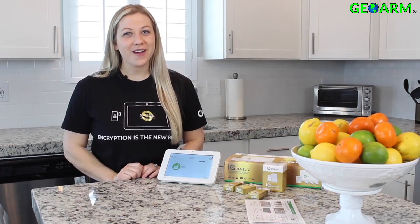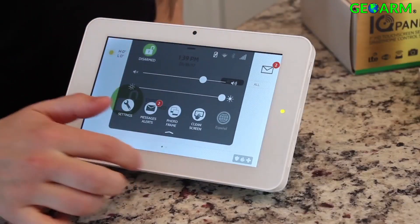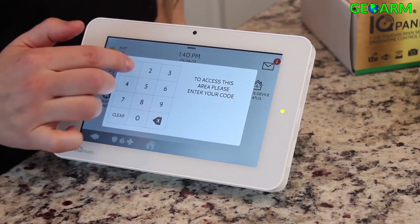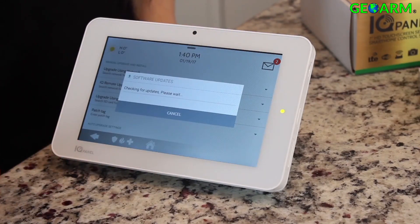Once you're connected to Wi-Fi, now it's time to check for software updates. Slide your finger down, hit settings, advanced settings, enter your code, software upgrade, upgrade, upgrade using network.